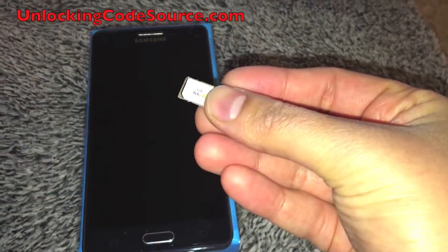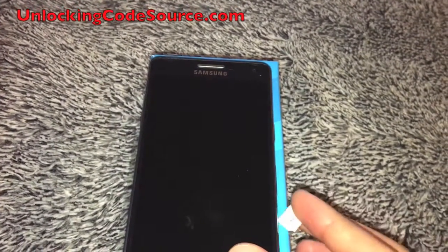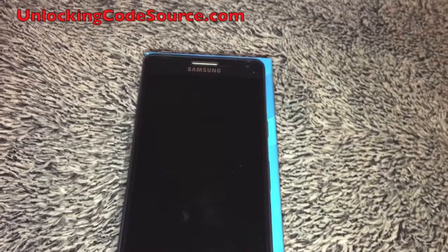Samsung, HTC, LG, Motorola, Sony, ZTE, Huawei, Apple, BlackBerry, etc. Alright, so let's go ahead and do this.